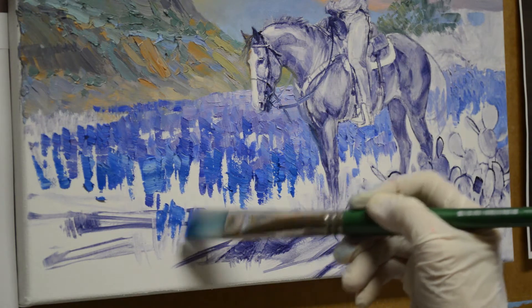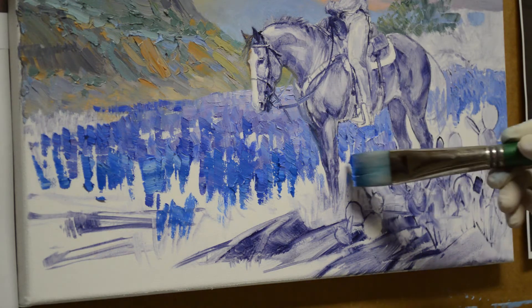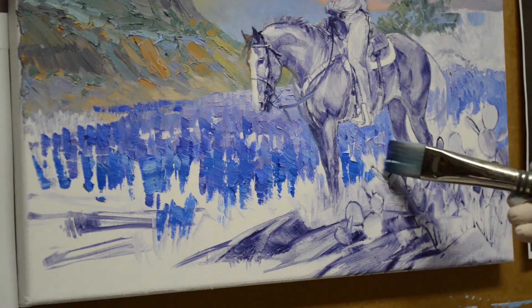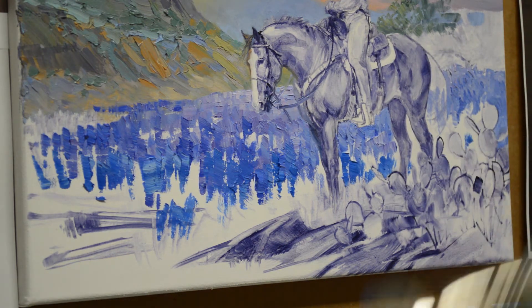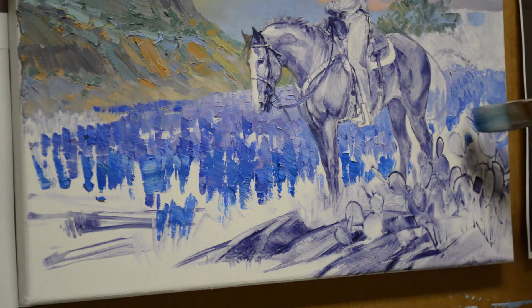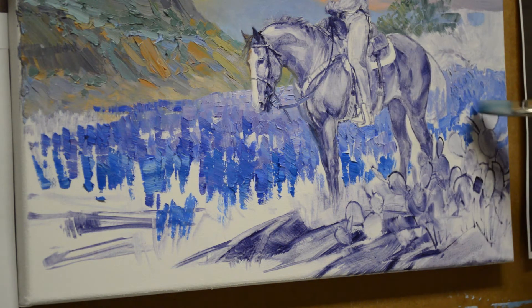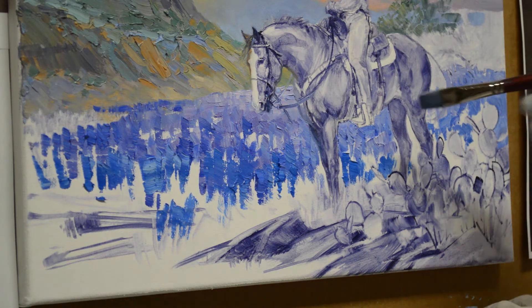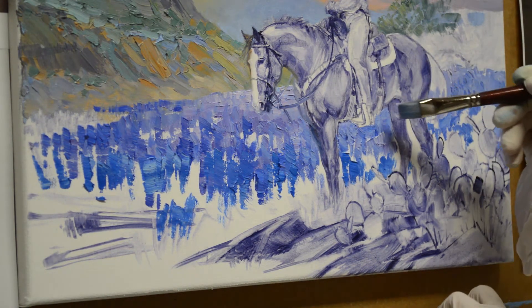I'll have a few little bluebonnets in here that come in front of that rock, and then some come back here behind her leg. I'll use a smaller brush to work around her legs there — let me pull out my smaller brush. I want this light to come back here and catch back here, and I can just brace.